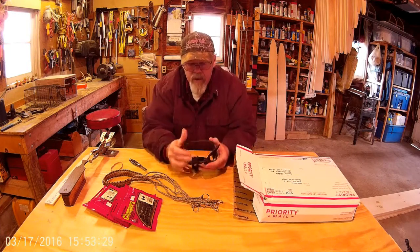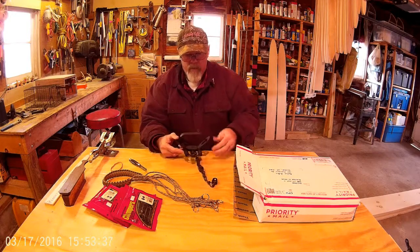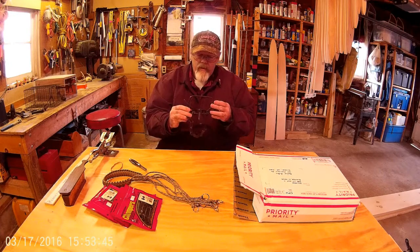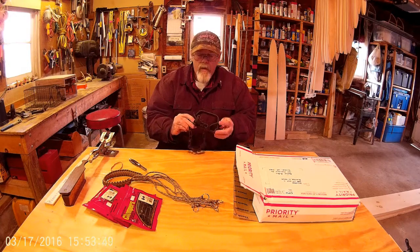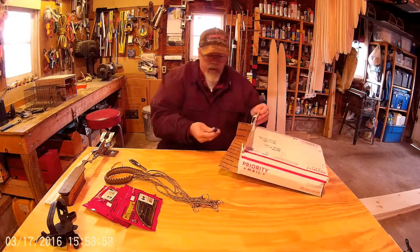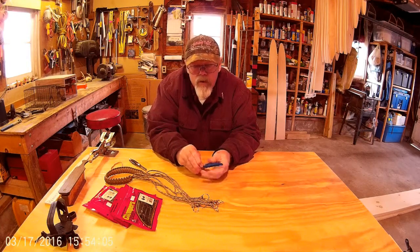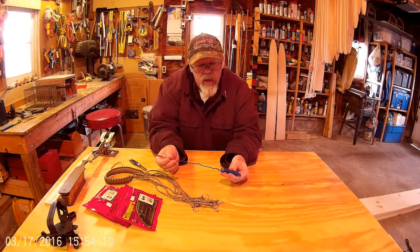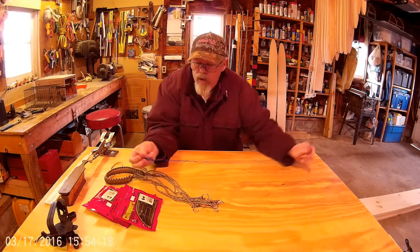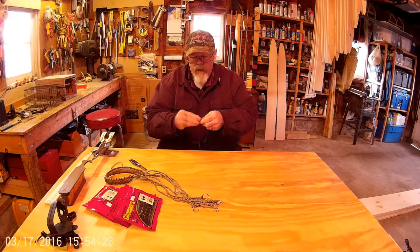We got a trap — looks like a number two, an old Victor number two. All waxed and everything. I had a bunch of these, but I think this might be a one and a half — it seems a little smaller than a two. Very nice trap. One more thing in there — a stringer. I think that's all it is, just a regular stringer so I can string my fish on there. Hopefully my fishing improves enough that I put this to a lot of use.